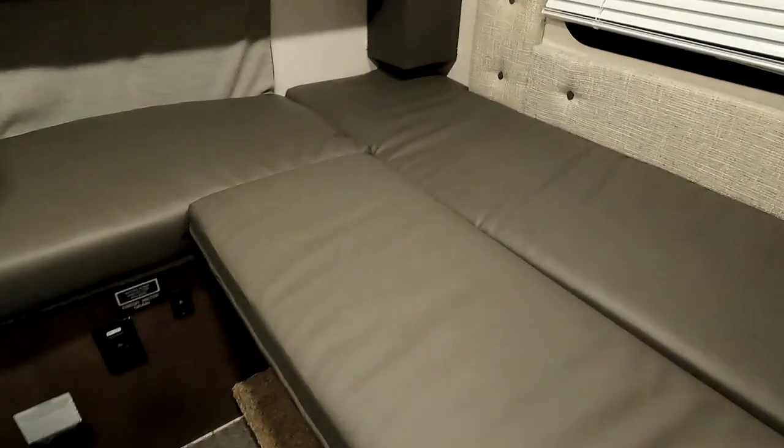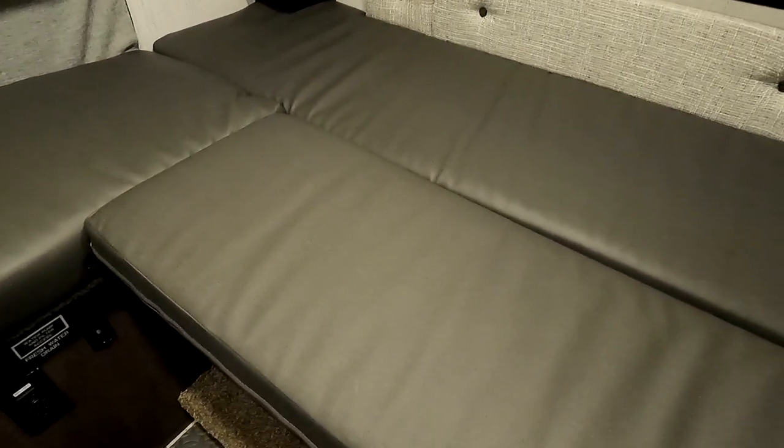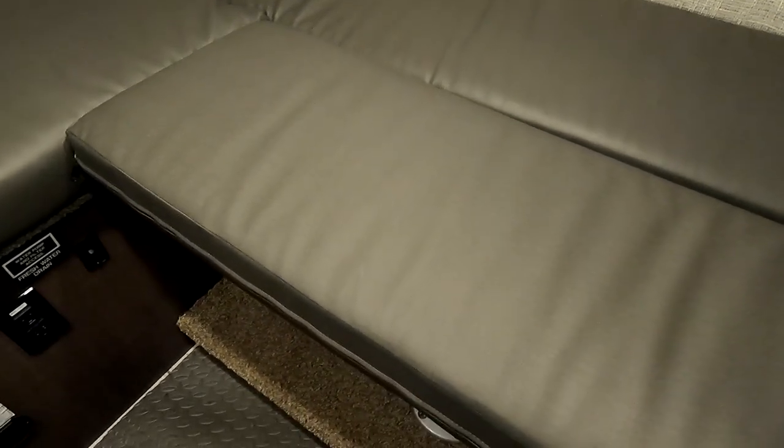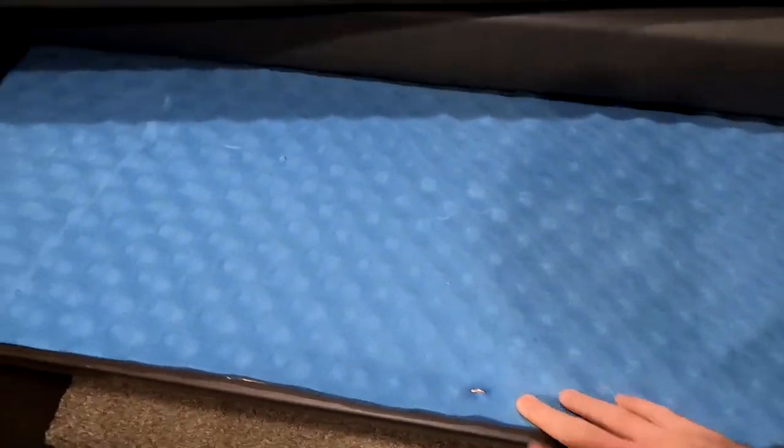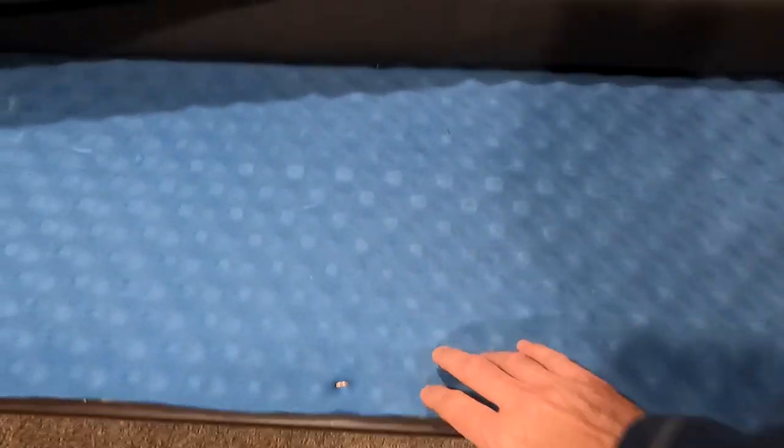Inside the camper with the bed made, it's not bad, but when I lay on my side I could actually feel that support board on my shoulder through the mattress. So I took some old foam camping mats — inexpensive ones we bought years ago — and stapled them to the back side of the support board, and did the same on the other side as well. It's not much extra padding but it's just enough so I can no longer feel the wood through the mattress.